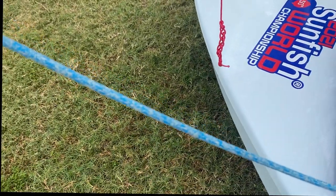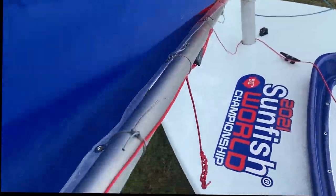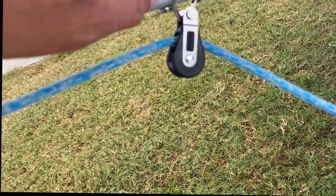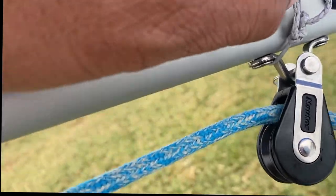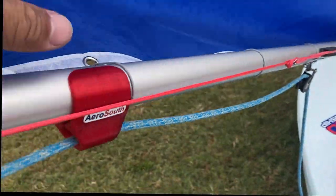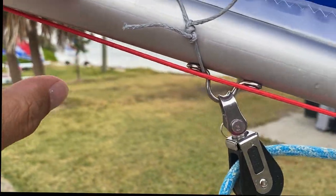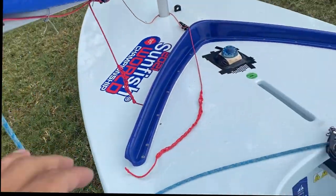Hey guys, so once you're using sail ties there are a couple of things you have to really watch out for. You want to watch out that they don't get caught under these eye straps on the boom blocks with the ruggers. If it gets caught there and it's under load, you won't be able to adjust your foot. What's really bad is if it gets caught on the back on the aft boom block.